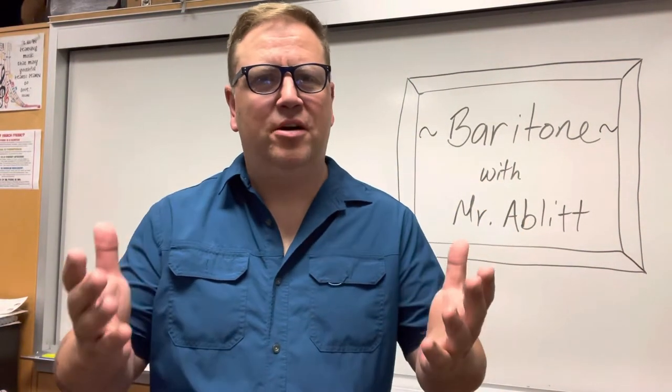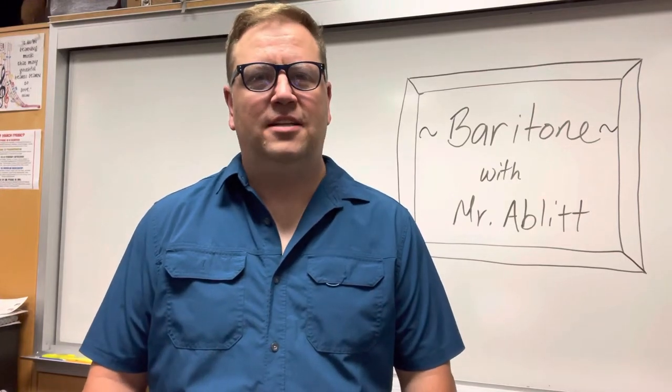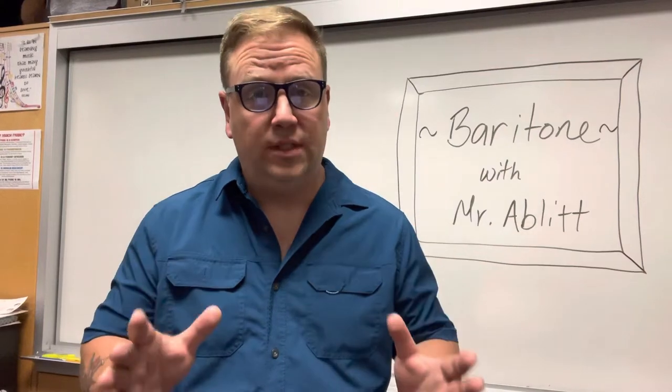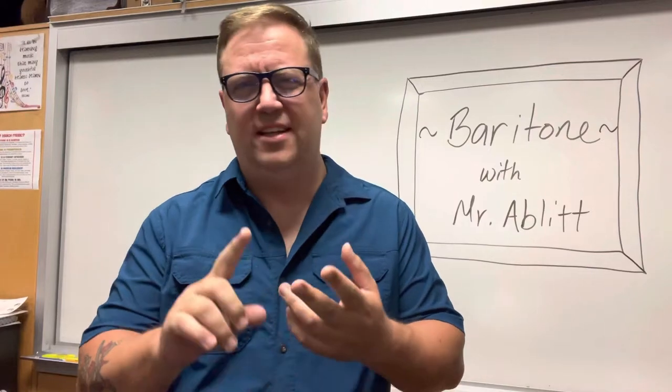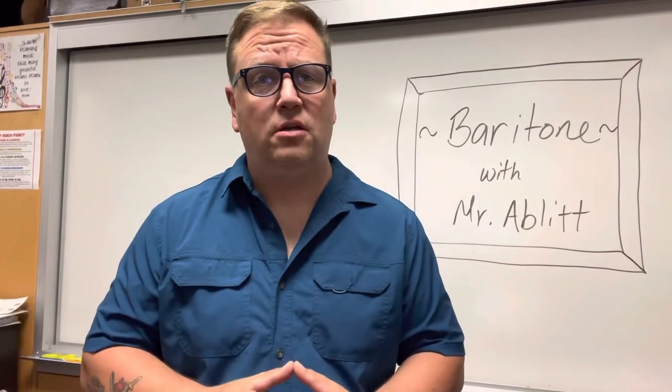Welcome to Beginning Baritone with Mr. Ablett. I'm going to be your new band teacher for this year and today we're going to go through a whole bunch of information about your new instrument: what the baritone is all about, how you're going to hold it, the different parts of the instrument, how to make a sound. We're actually going to play our first song today as well.